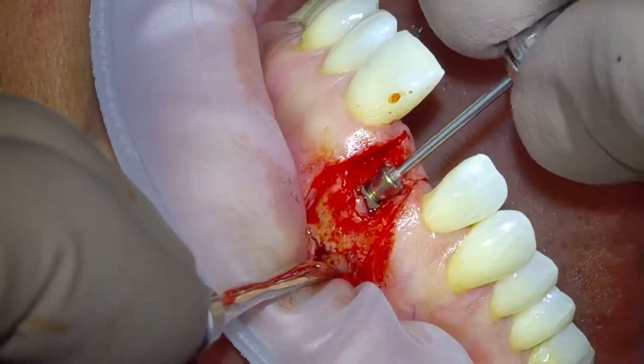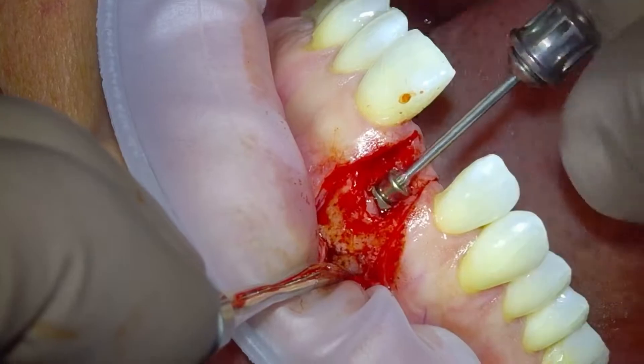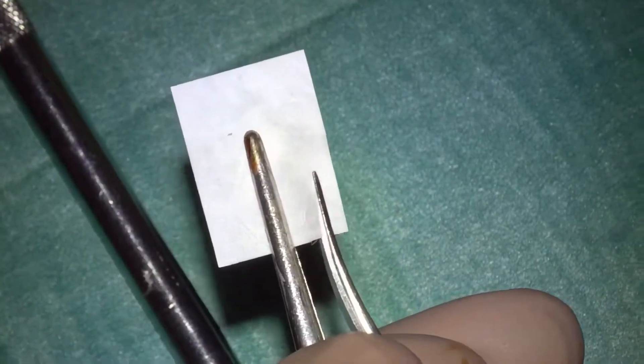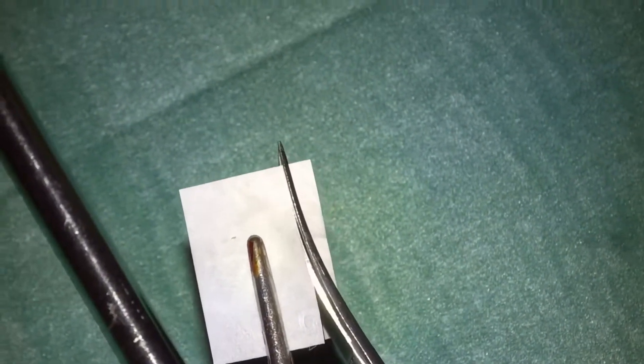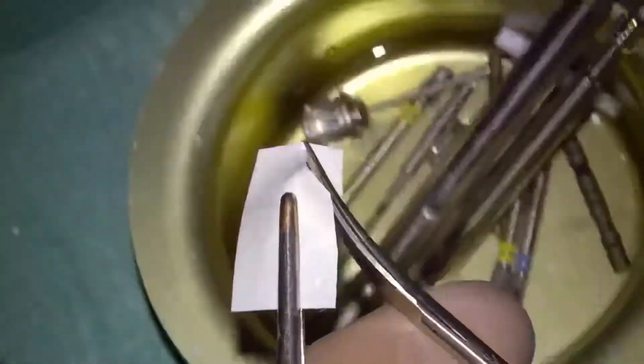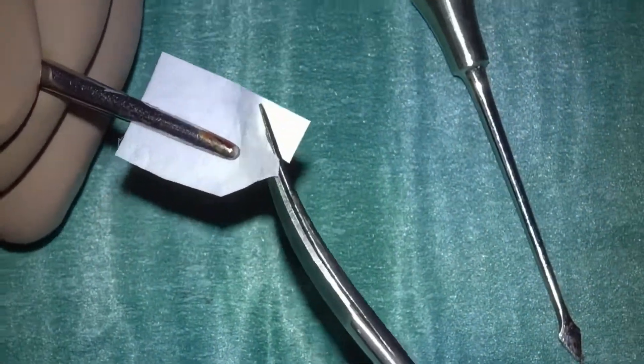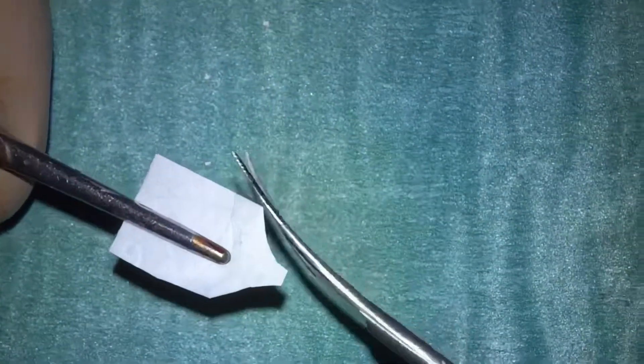Sometimes you can use a 3 or 4mm healing abutment to maintain thickness of tissue as you close over, which is what I've done here. We've got a Jason membrane — we'll just trim that up. You can see it's quite a narrow, flat design. I just like to make a small tag so that I can tuck the Jason membrane in. It's always difficult to make it evenly trimmed when you've got curved scissors.